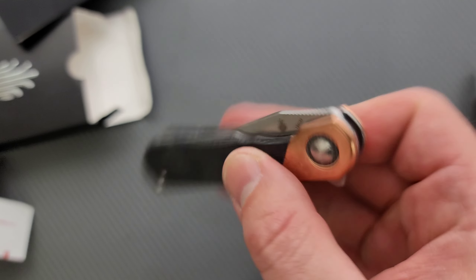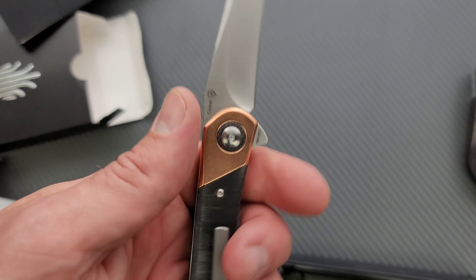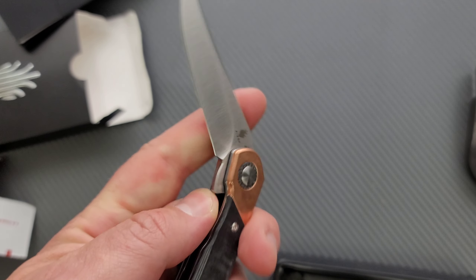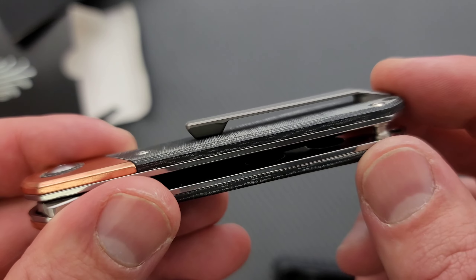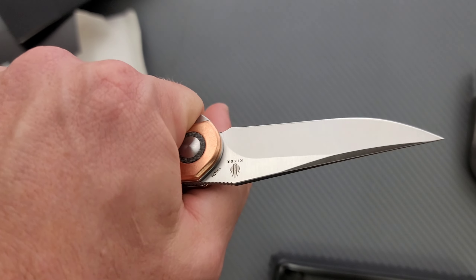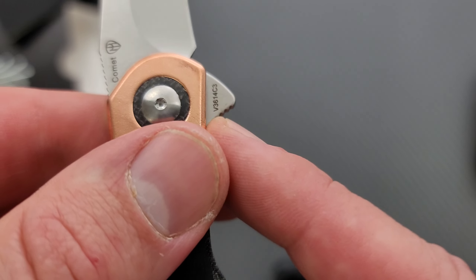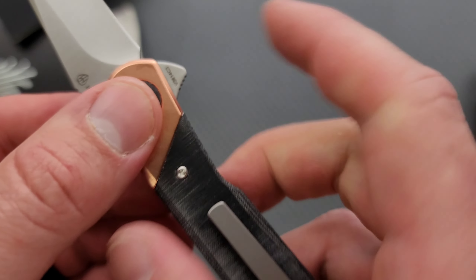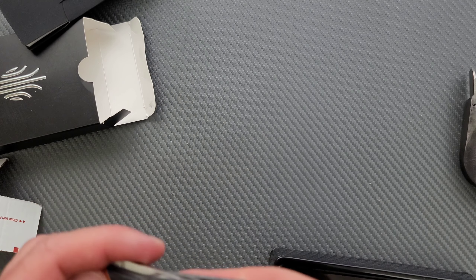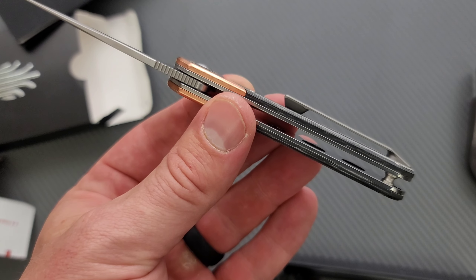For a blade that's so light and fairly short, it is extremely smooth. And we have a milled titanium clip — that's a nice clip, though I feel like it's a little bit long. This is a smaller knife, but it's reasonably comfortable. We have a flipper tab that is curved in, with some jimping — you can feel it. It's not an aggressive witch's nose coming down on your index finger. But yeah, it's a good looking knife for sure.